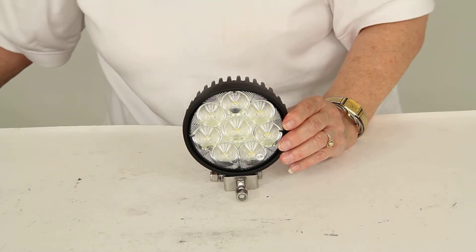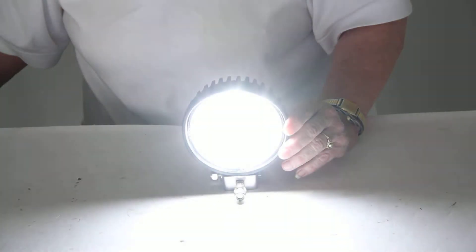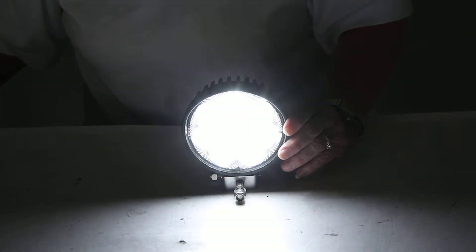We're going to turn off our overhead light and I'll show you how brightly this does shine. It's perfect for your heavy work.